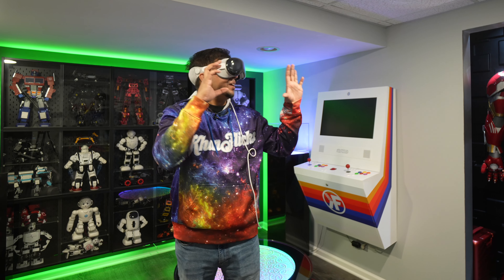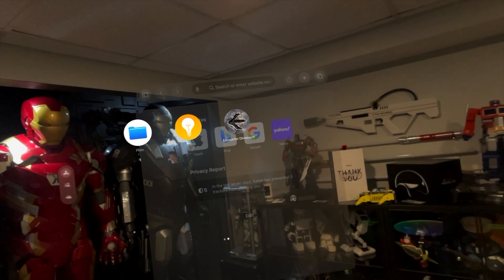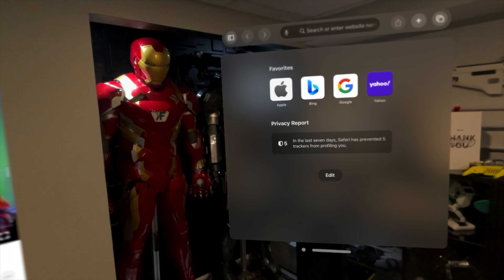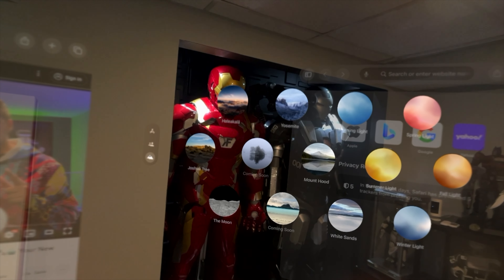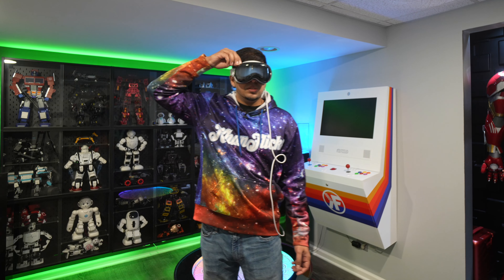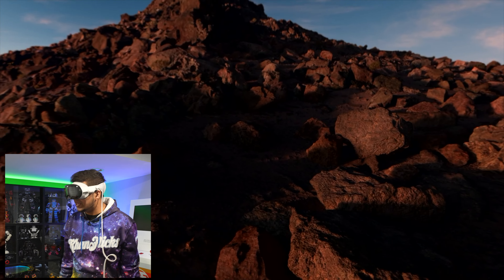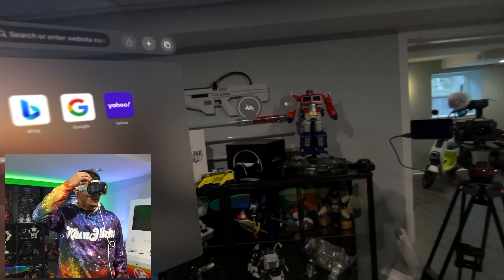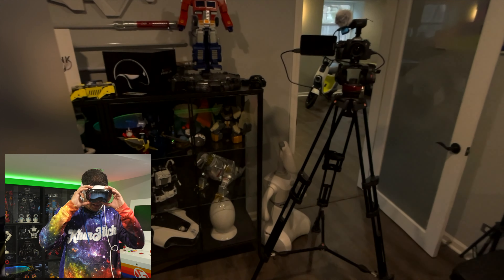That dinosaur immersive experience felt absolutely real. There are a lot of different things you can do with this device. Another nice feature is Environments — I can choose an environment, use the dial to spin it, and it will seclude me from the outside world. I don't see my room anymore; I'm on top of a mountain. I can spin the dial back to fade in reality. It's great for planes or when you just want to be alone.